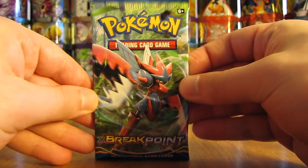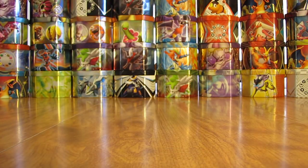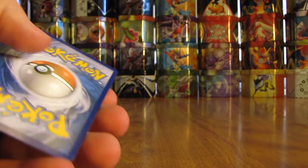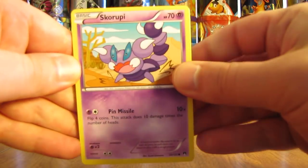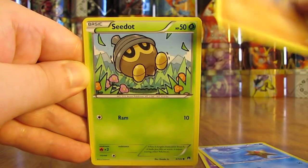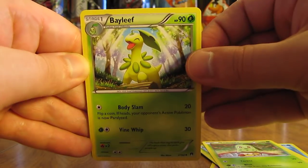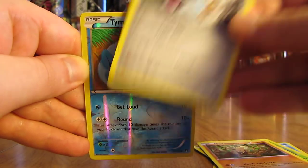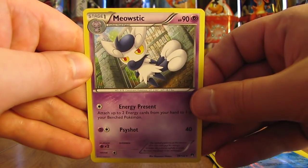Mega Scizor on the pack cover. There are five packs left after this one and so far a very good box — I'd say we probably get one more Holo or Ultra Rare out of the remaining packs for the first half. This pack has a Skorpi, Staryu, Gible, Seedot, Chikorita with the reflection of Fennekin on it, Bayleaf, Sableye, Mawile, Tympole — common Reverse Holo. And the rare is a Meowstic Non-Holo.